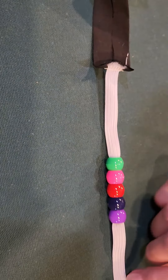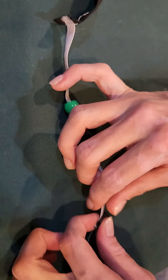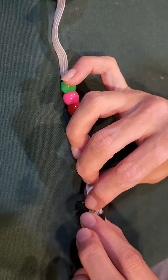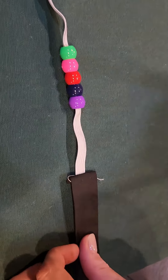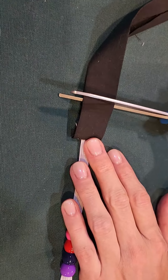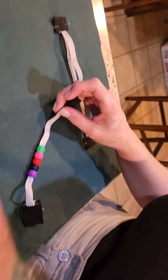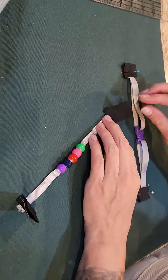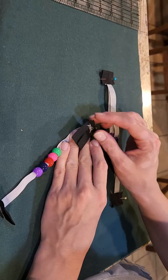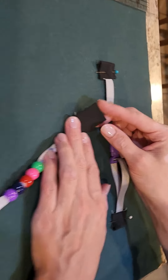You can see how we have sewn these together, right sides together, and then you can fold them out. When we place these down, the elastic raw edge is going to go towards the bias tape. I'm going to cut a little bit. When I place this on our blanket, however I want to put it on — let's say like this, because we can put these wherever we want. Make sure that your raw elastic is going towards the bias. I'm going to fold in the raw edge right here.